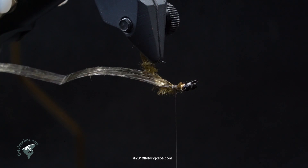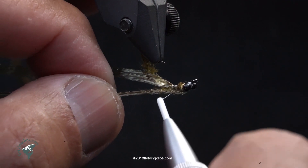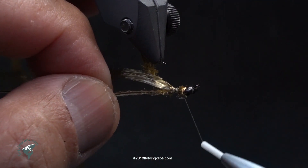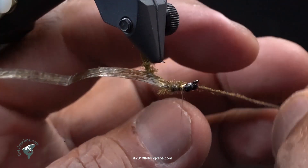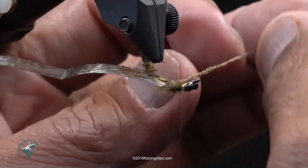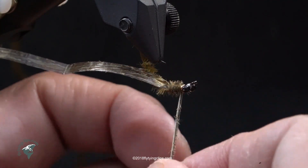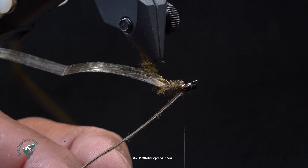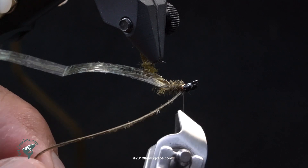I've got another piece of peacock herl in olive for my thorax area. I've brought it up right behind the bead and I'll trim it off now, then trim and tie it off.